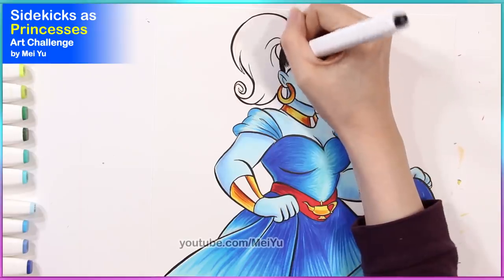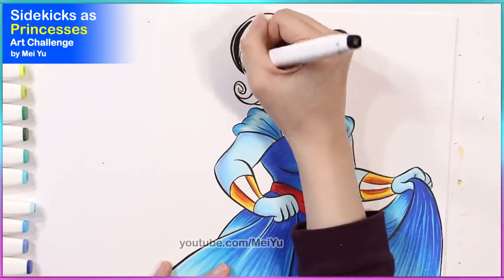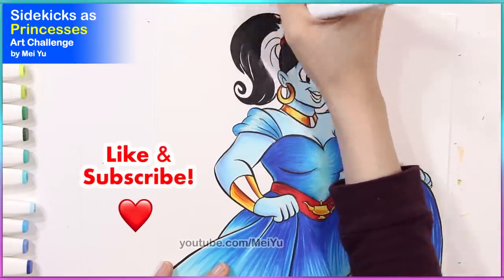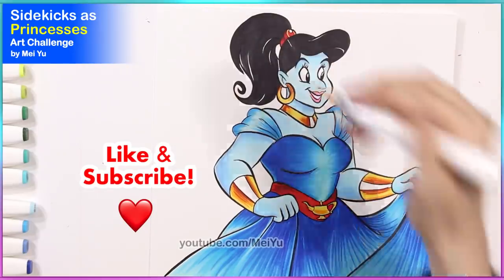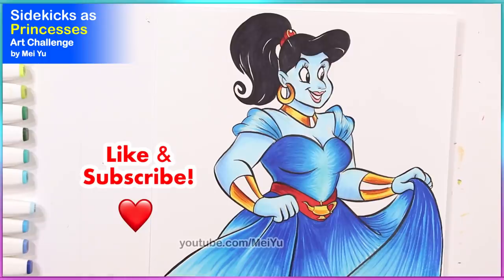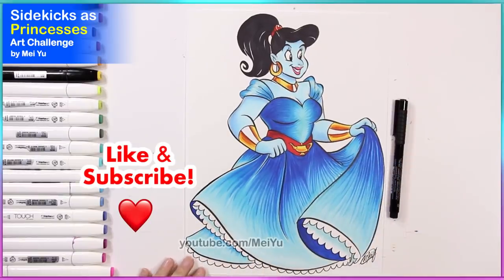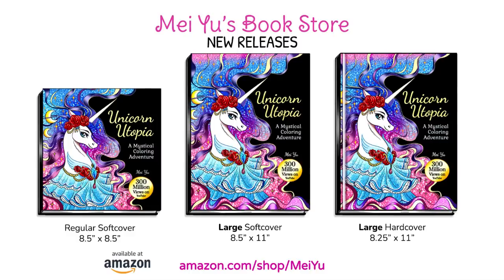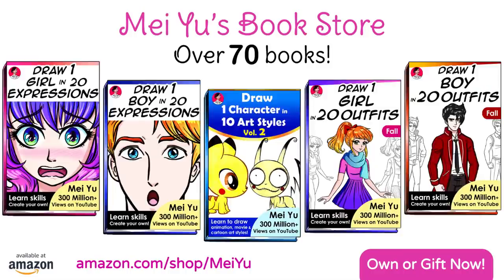As always, comment below — I love seeing how creative you are. Which other characters or sidekicks would you like to see me reimagine as princesses in the future? Let me know and I'll try my best to do the ones I can. Thanks for supporting my art and my channel by smashing the like button, subscribing, and hitting the bell notification so you won't miss my future videos. I've created a fun playlist just for you so you can binge watch all of my other challenges — link is in the video description. There are now over 70 books on the Mayu bookstore on Amazon. See you next week — I've got another Fun Friday video. Till next time!